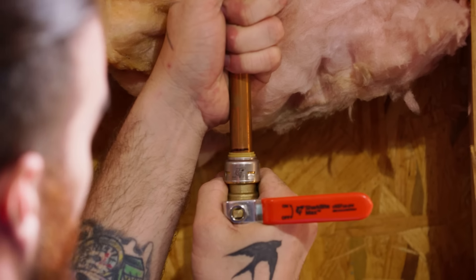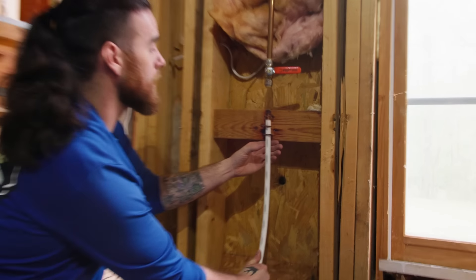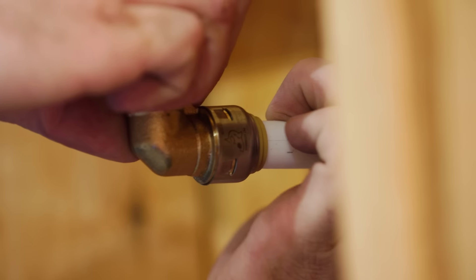So what I'm gonna do is replace that with a SharkBite ball valve, place this little bit of pipe in between, and go back with a SharkBite 90. It's gonna make it quick, it's gonna make it easy, it's gonna get me home.